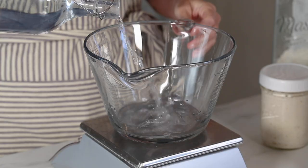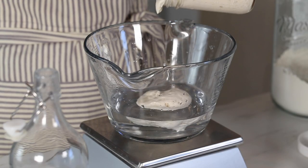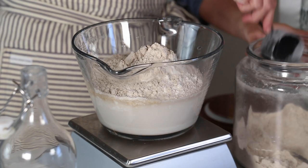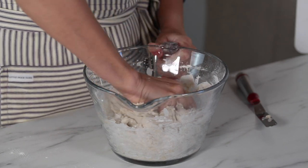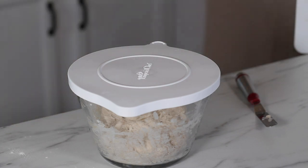Feed your sourdough starter about 12 hours before you're ready to mix your dough so that it's nice and active and bubbly. Mix that with the water, the salt, the bread flour, and the whole wheat flour. Mix that all together in the bowl until there are no dry bits left. Cover it and let it rest at room temperature for one hour.